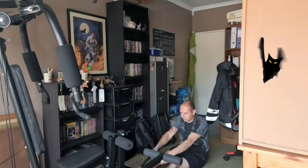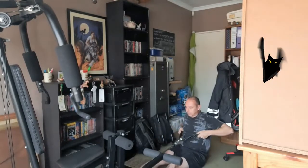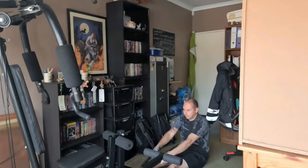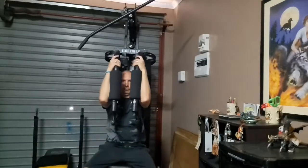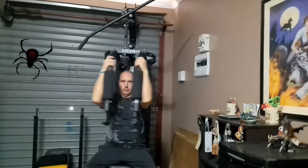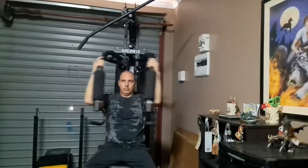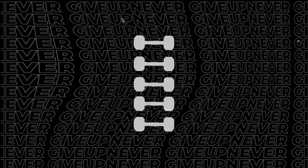Our next exercise will be a seated row, and then our last exercise is a big deck. Then for our last day, which is day 5 of week 2, we will start off with a neutral grip pull down.